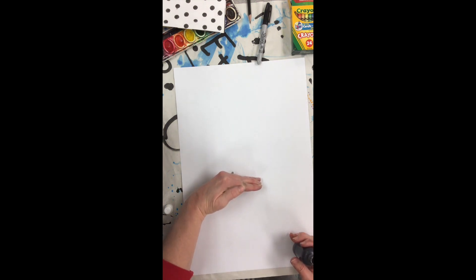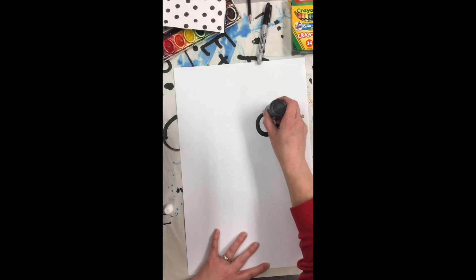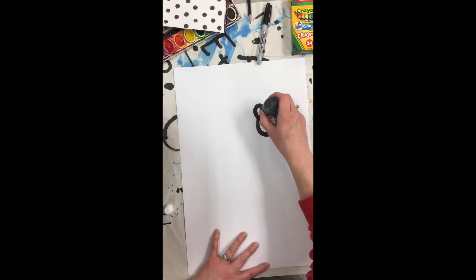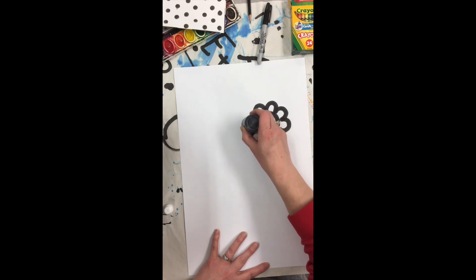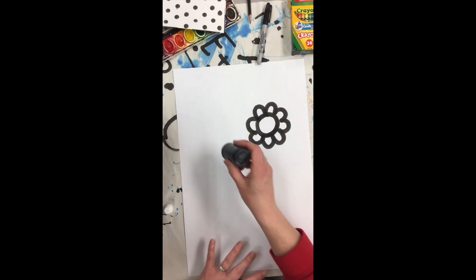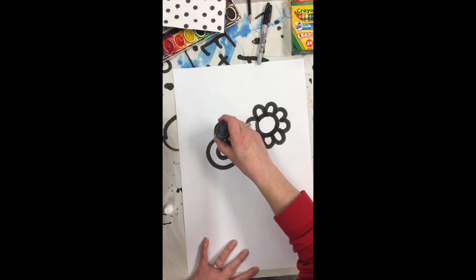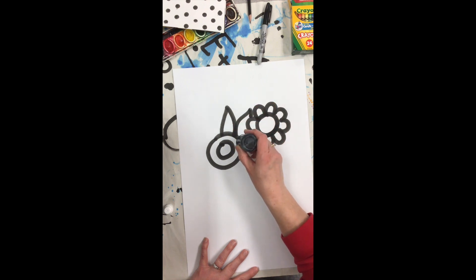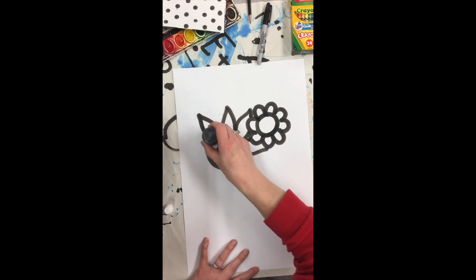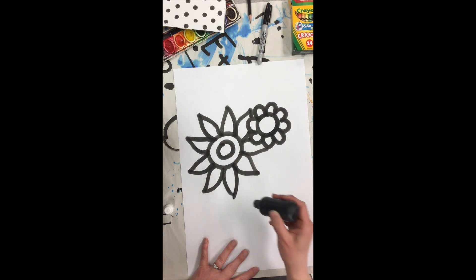We're going to start by drawing flowers on the top half of our page. If you don't know where to start, a circle is a great place to start because Heather Geller uses a lot of circles in her work. As I draw out my flowers, I'm just thinking of getting variety — maybe on my next one I'll start with two circles and do my petals a little bit different, maybe a little bit longer. If your flowers start to bump into each other, just skip and finish strong so it looks like your petals overlap. This makes your artwork look like it has depth.